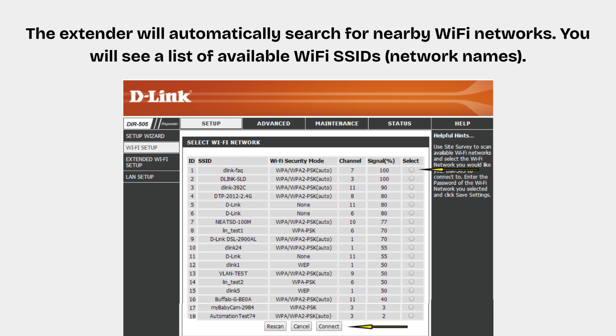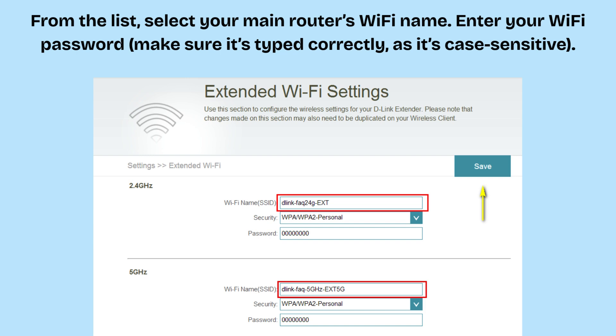The extender will automatically search for nearby Wi-Fi networks, and you will see a list of available Wi-Fi SSIDs — network names. From the list, select your main router's Wi-Fi name. Enter your Wi-Fi password and make sure it's typed correctly, as it is case sensitive.